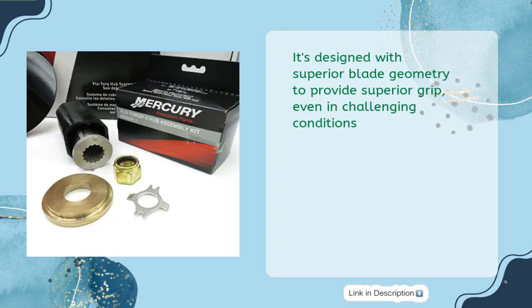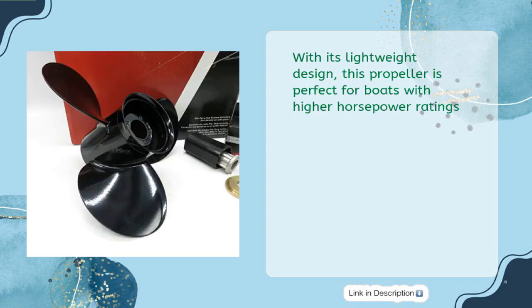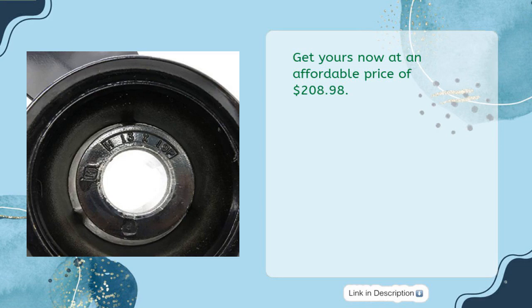Designed with superior blade geometry to provide superior grip even in challenging conditions, this lightweight propeller is perfect for boats with higher horsepower ratings. Get yours now at an affordable price of $208.98.